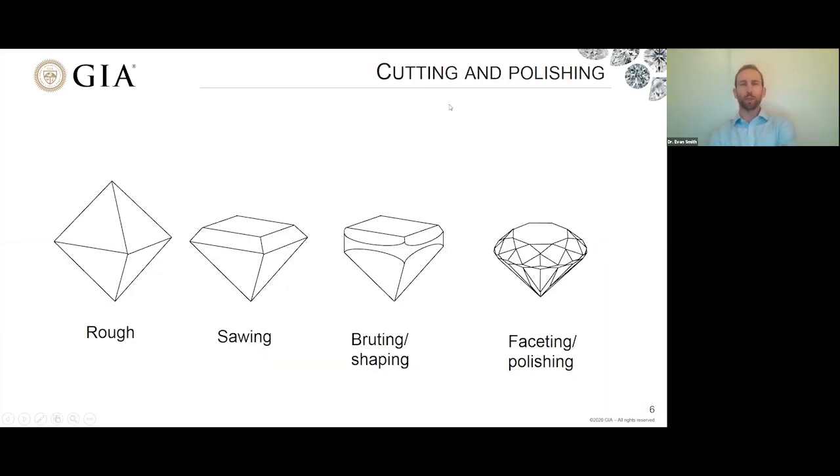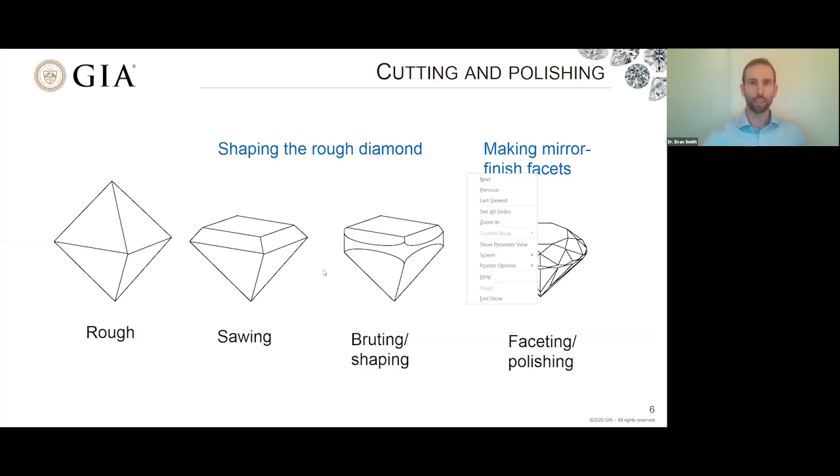Here are the major steps involved in taking a rough diamond through to a beautiful faceted diamond. You start with a rough crystal, then break or saw it into some kind of form, give it an outline — like a round outline or some other fancy shape — by shaping the girdle of the diamond. The last part of the process is using the polishing equipment I just showed, actually polishing these mirror-finish facets onto the diamond.